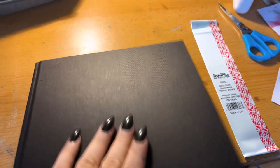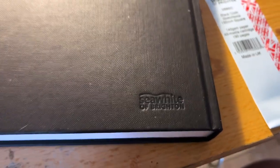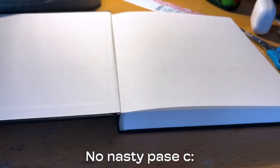Onto the specs. This book currently retails for around 19 Swiss francs, which is roughly 22.5 US dollars or 20.5 euros. The sketchbook has 190 pages, which are a lot, and they're around 19.5 by 19.5 centimeters big.